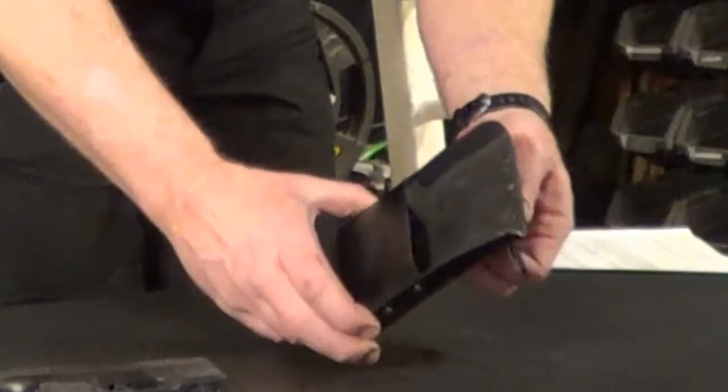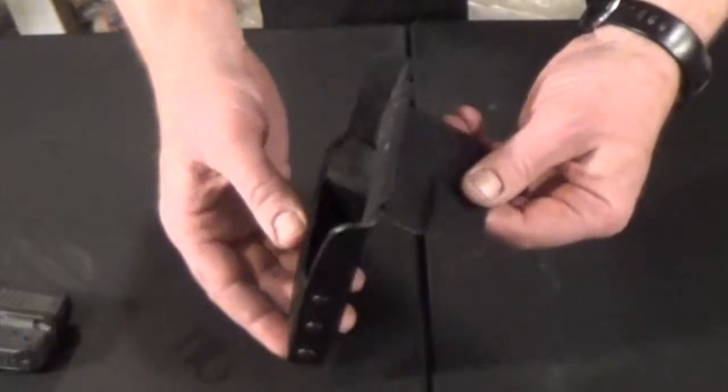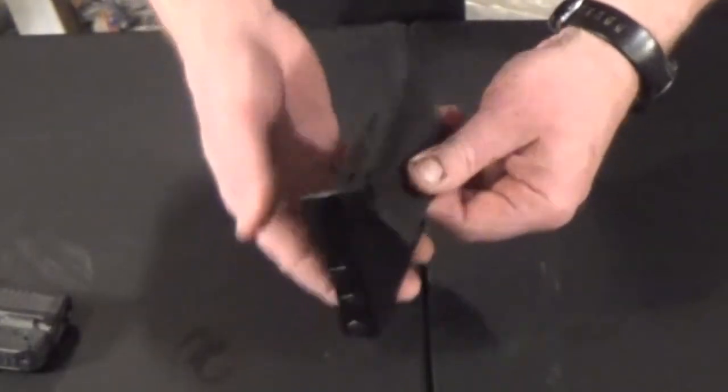The other difference is the retainer strap on the back. This attaches to Velcro on the inside of your pocket flap to keep it from flying all the way out of the pocket when you push it up to draw the gun.